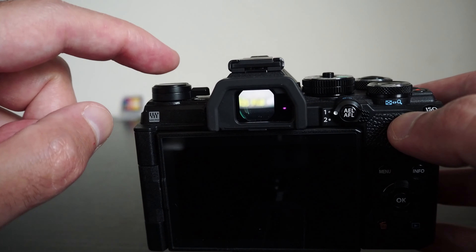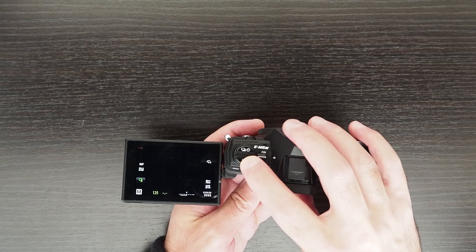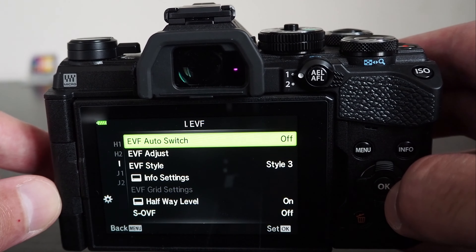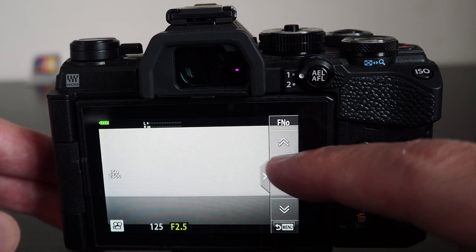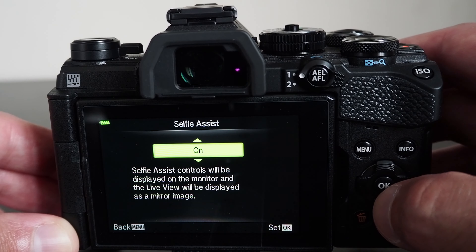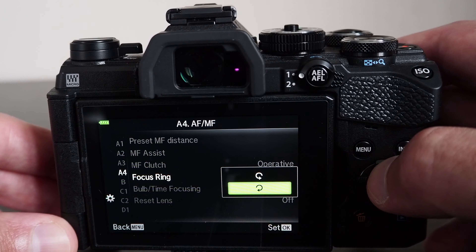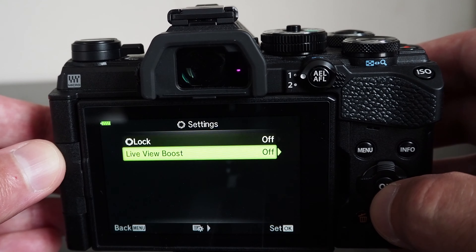The camera has an electronic viewfinder and an articulating flip screen. You can configure the camera so that as soon as you put the electronic viewfinder against your eye, the screen will switch off and the electronic viewfinder will turn on. You have three options for how the eye sensor works: automatic selection based on proximity to the viewfinder, enabled only when the screen is in a closed state, or switched off entirely using the physical button on top of the camera.